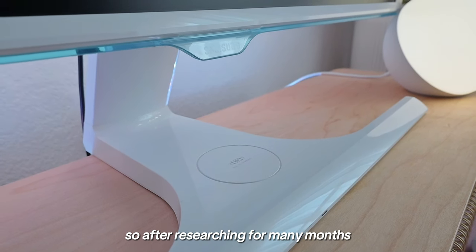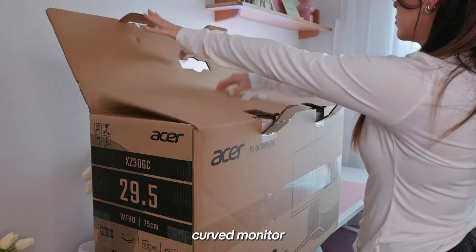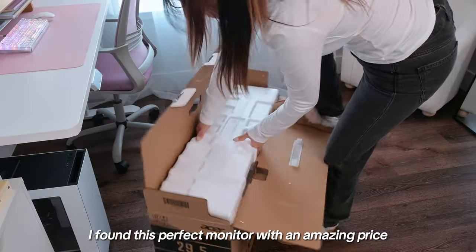So after researching for many months and believing I'd have to spend four to five hundred dollars for a new curved monitor, I found this perfect monitor with an amazing price.